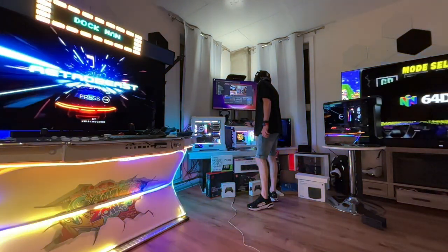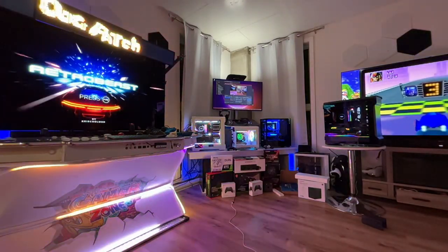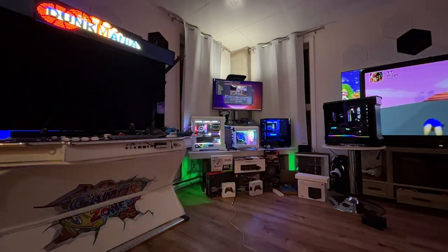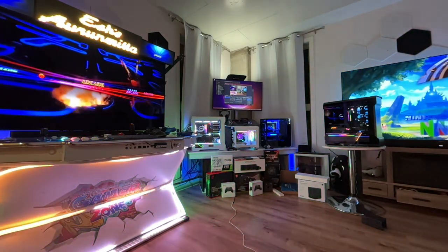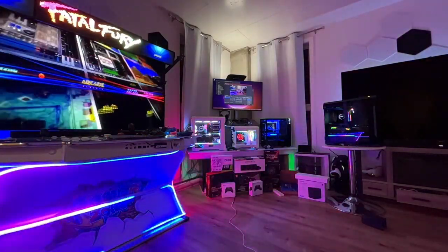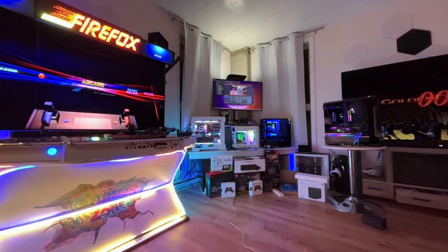Hey guys, what's up! I want to show you all the PCs I build for Retro Beast. Retro Beast is not only a drive, it's also a wonderful PC service. I offer the small PC, medium speed PC, and big — the best of the best. I'm going to show you my three PC builds, plug and play.